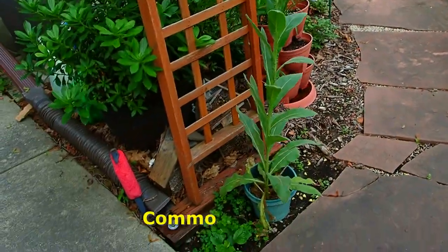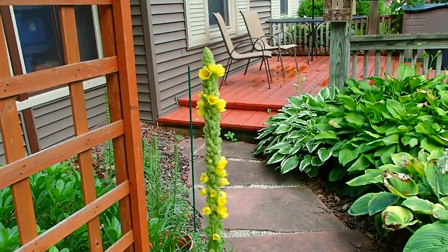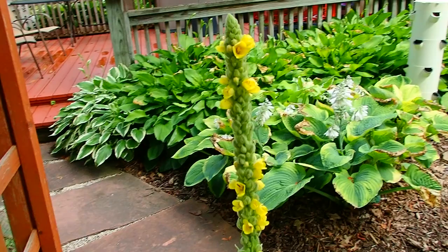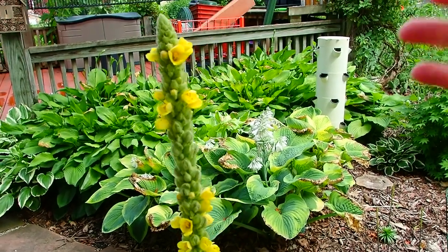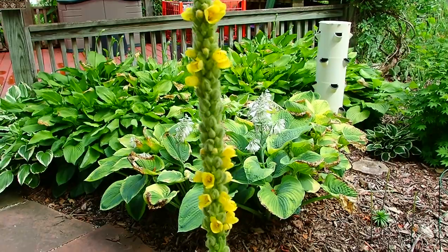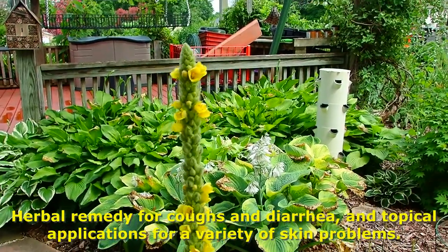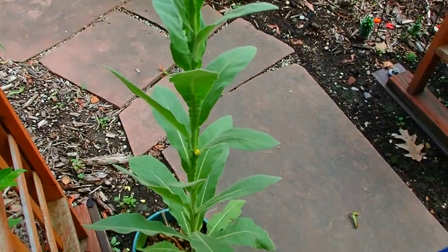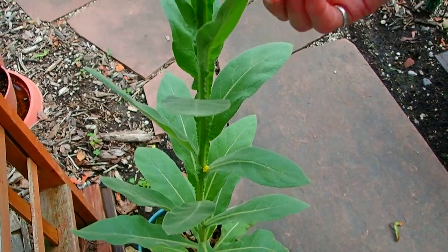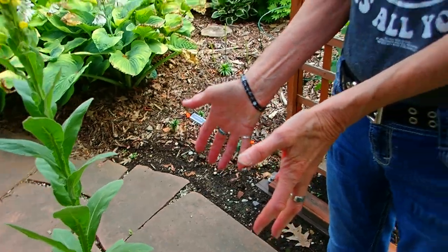Here's your mullein. This reminded me so much of a trip out west — Las Vegas and so forth visiting my mom. I always saw these plants, and when I saw the mullein growing here I thought, oh how cool. This is a medicinal plant that had many uses in the past, a lot for lower respiratory things. It's a biennial — the first year you're only going to get a group of leaves, and the second year it sends up the stalk with the flower.